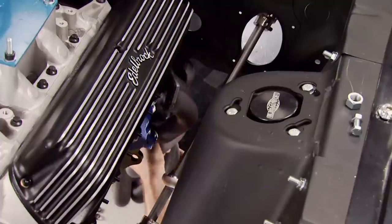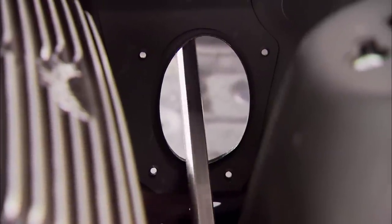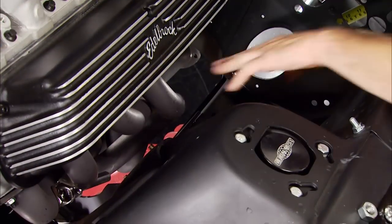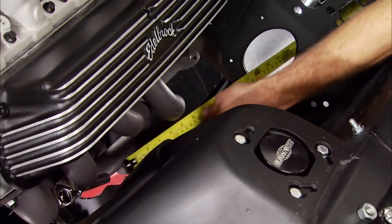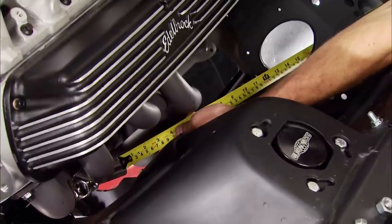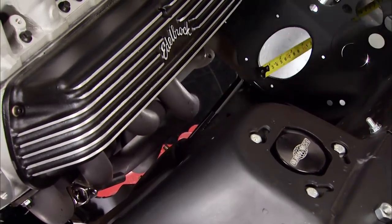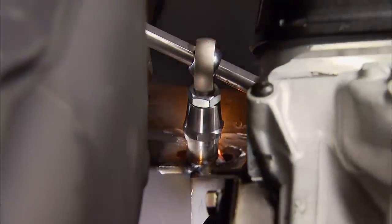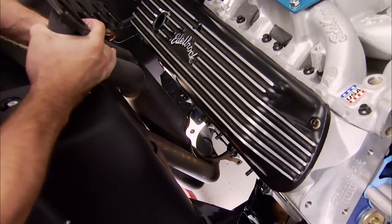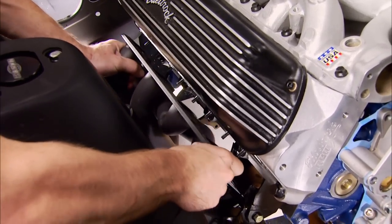We knew it was going to be a tight fit, but not this tight — that's exactly why I put the steering in first. Instead of cutting the header, we're going to move the steering over and bend it down toward the rack. Even though it's a tighter bend, we won't have any problems with the Flaming River joints binding, thanks to the heim insert in the right spot. The passenger side doesn't have anything in the way, so a nice fit was expected there.